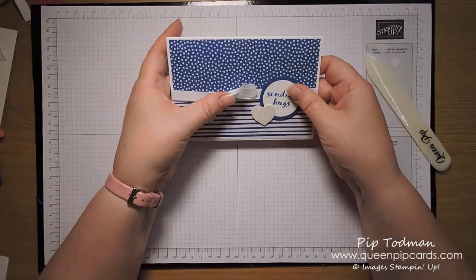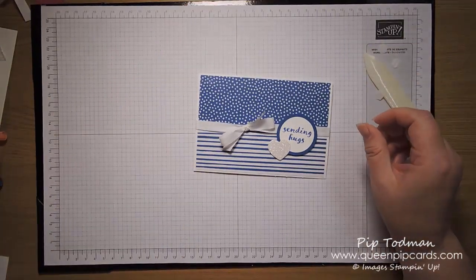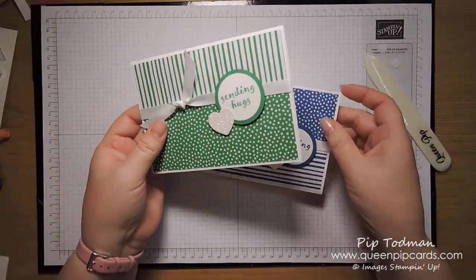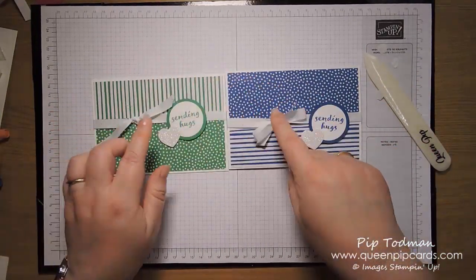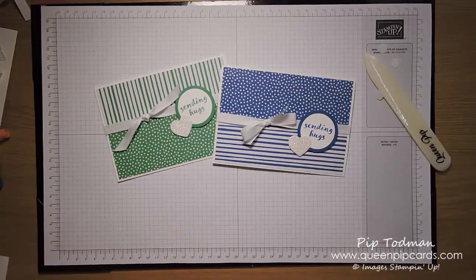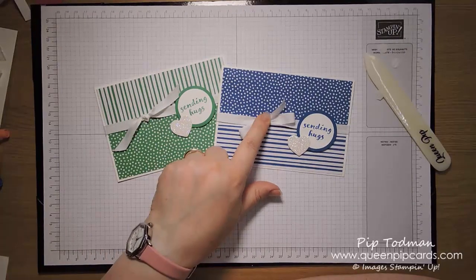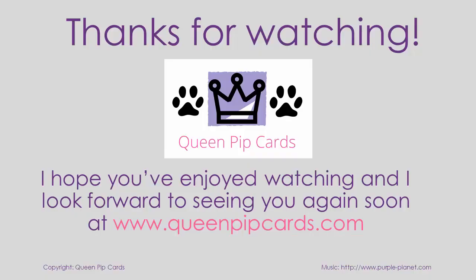I did say it was a very quick card, but that's great when you're in a hurry — it's very easy and very simple, you don't need a lot of supplies. Finish with a knot, double knot, or a bow — either way, you can now go off and send some hugs to people! Thanks ever so much. If you like it, all the details are below, including a link to my blog post and all the products I used, which you can purchase from my shop. Thanks for watching, I hope you liked it, and I'll see you again soon — ta-da for now, bye!